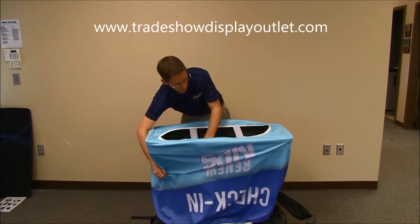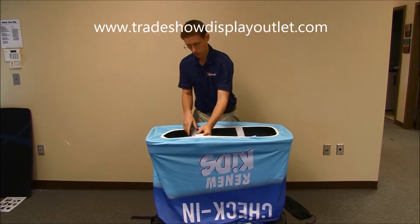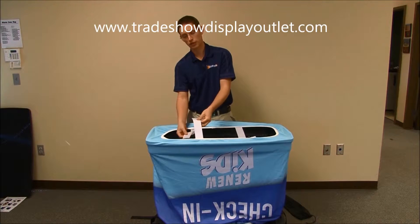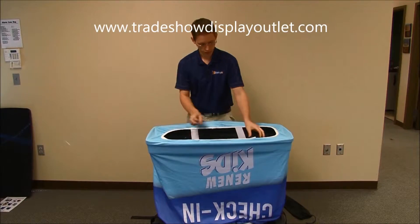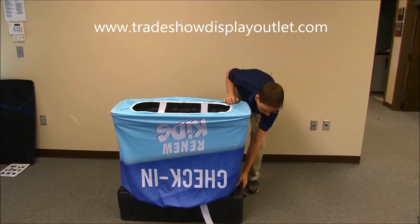Strap your velcro, but don't pull it too tight because we still have to do the other side of the case. You just want about three inches or so of overlap. Next, flip the case over — I like to grab the handle and the top and kind of keep them together.